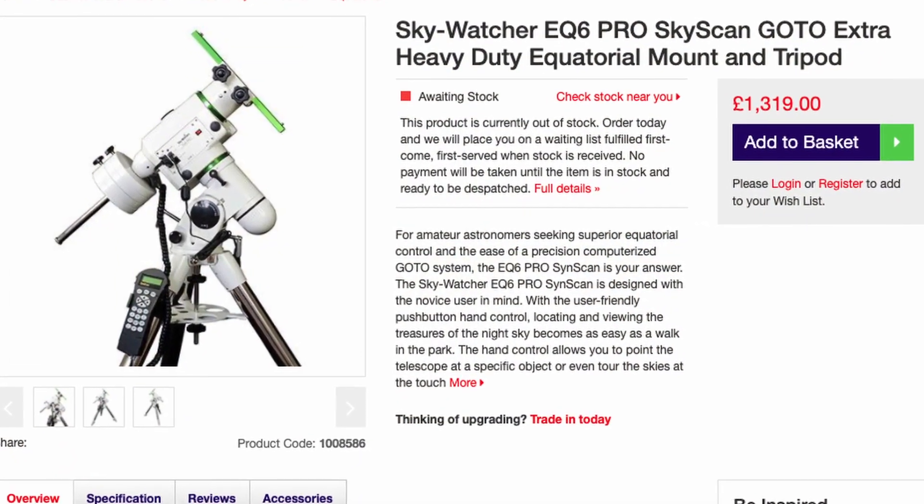Finally found the mount available on Wex Photo and Video so I quickly snapped that up because they're pretty rare at the moment.